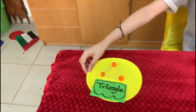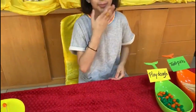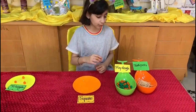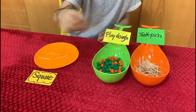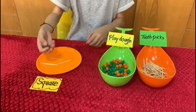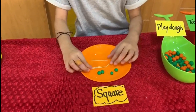Now let's start with the square. The square has 4 sides, so you will need 4 toothpicks and 4 play-doh marbles. Now we have 4 toothpicks and 4 marbles.